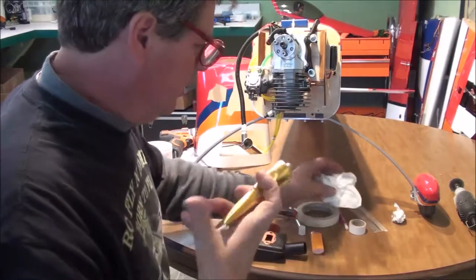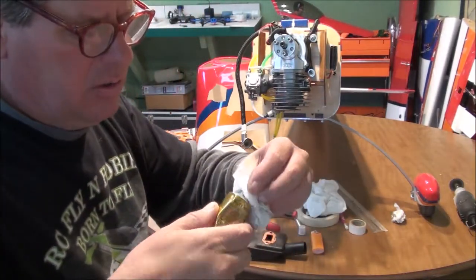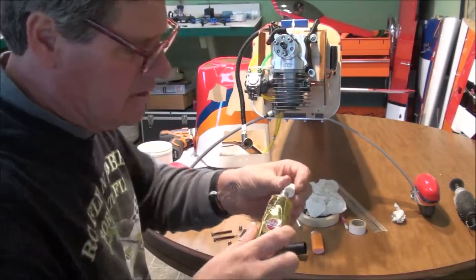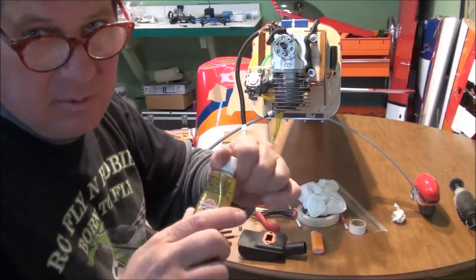Like I said earlier, the main thing on these is those little threads — when you get through using it, wipe those little threads off. Your stuff will last a lot longer.